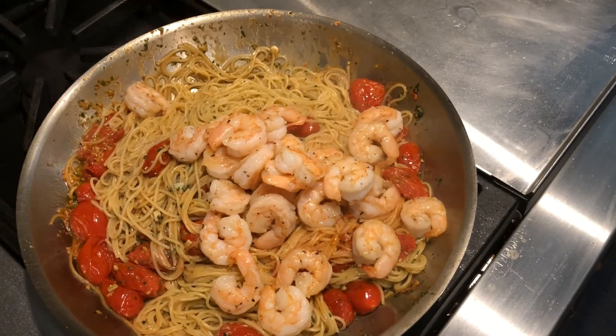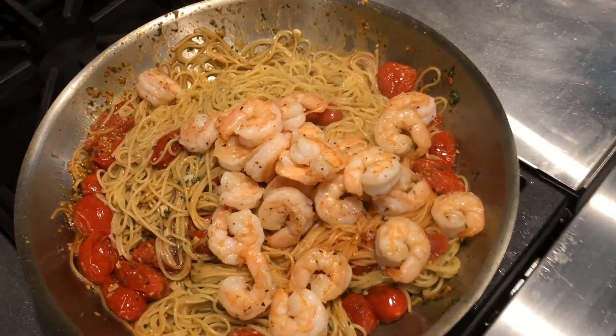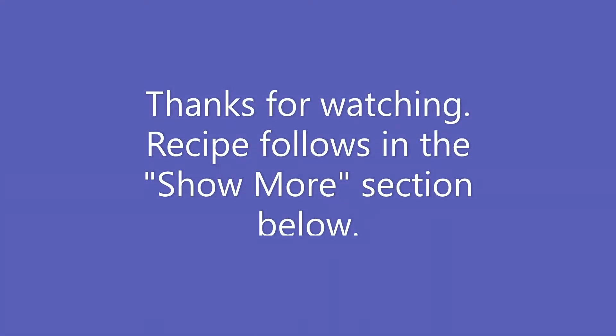Add the shrimp back in, mix this all up together, and serve with a zinfandel, a pinot noir, or a chardonnay. Enjoy. Thanks for watching.